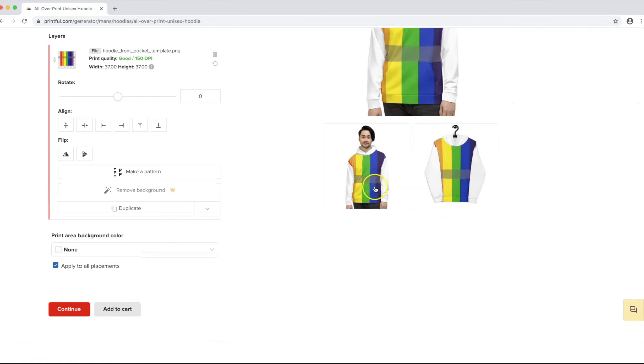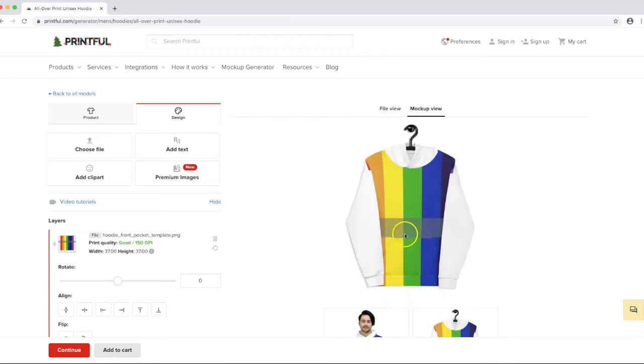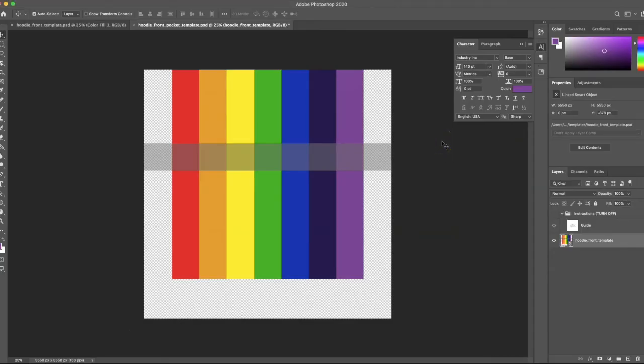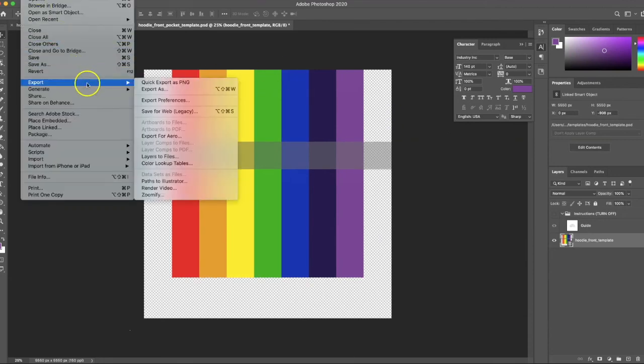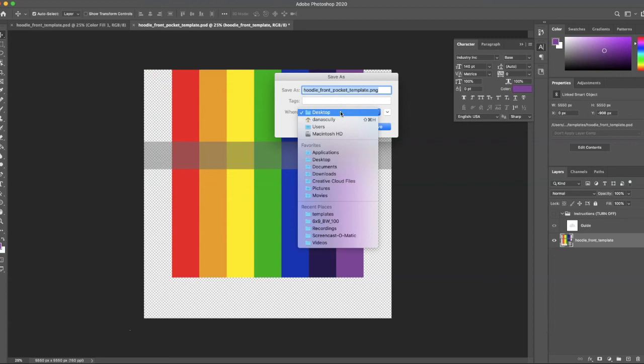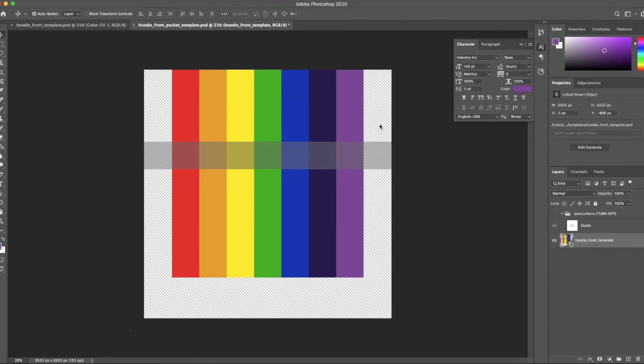That looks pretty slick — on the model it's pretty lined up. Because it's a 3D model some of it will be slightly off, but going to the flat version is more accurate. I moved it a little too far down, so I need to nudge it back up slightly — about 30 pixels up this time. It's worth doing this tweaking the first time around, as it makes it easier going forward.